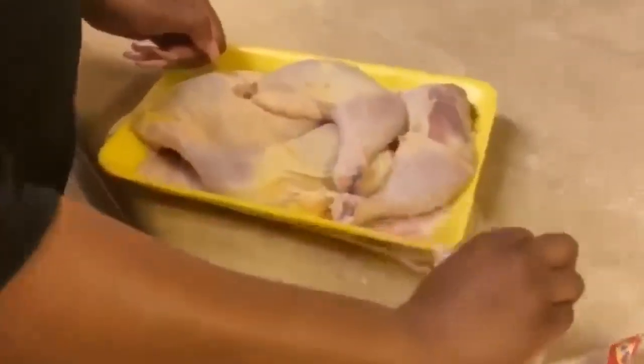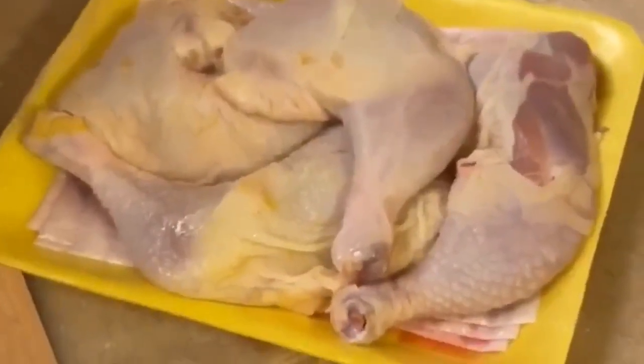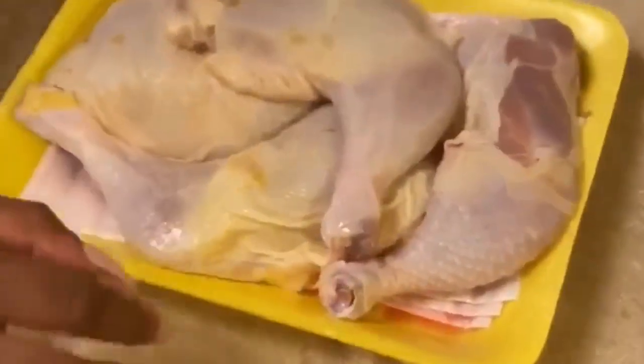What's up Platinum Squad! Today we wanted to show you guys a quick way to prep chicken for your dog's raw diet. Before you ask — yes, raw meat is good for your dog.